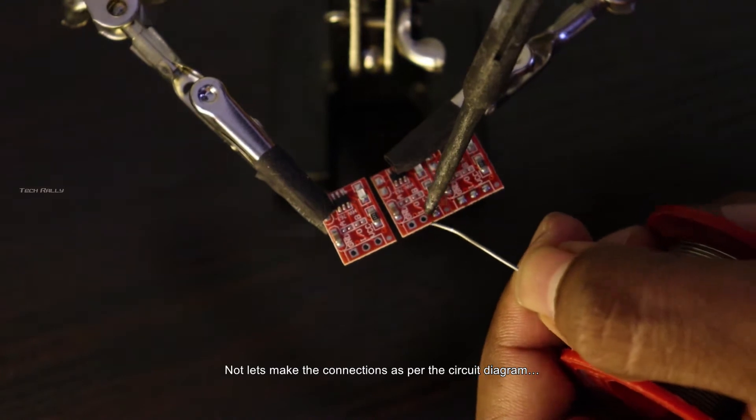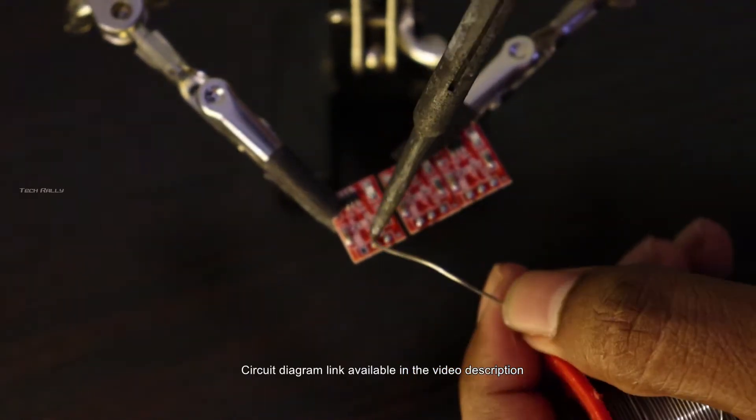Now let's make the connections as per the circuit diagram. The circuit diagram link is available in the video description.